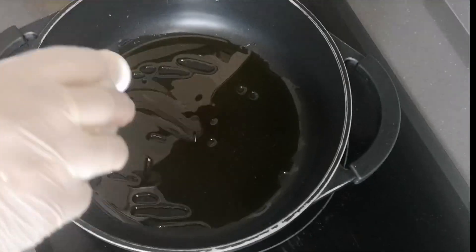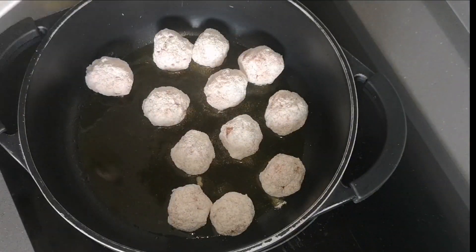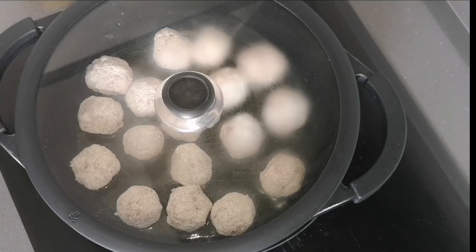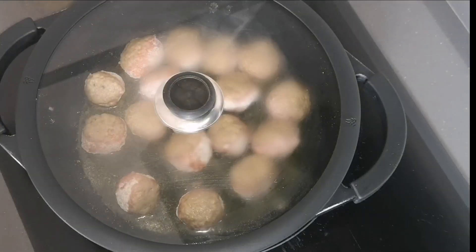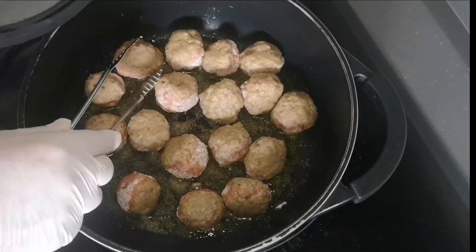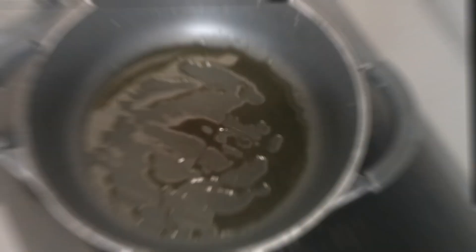Once all the meatballs are coated and ready on the plate, take a deep pot and add a good drizzle of olive oil. Put it on high heat and seal the meatballs on all sides. As they finish sealing, place them on a plate lined with a napkin or absorbent paper to drain the excess oil.